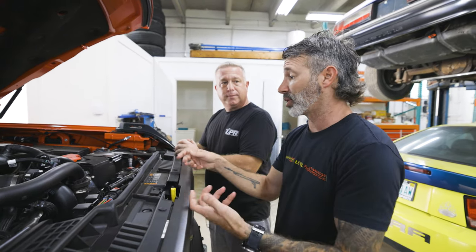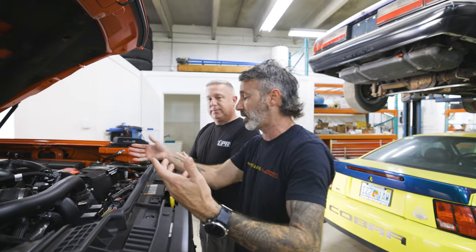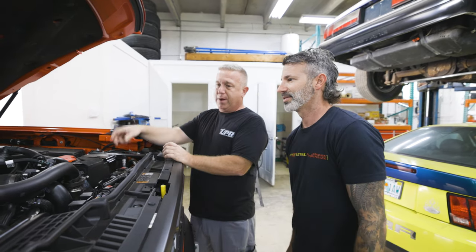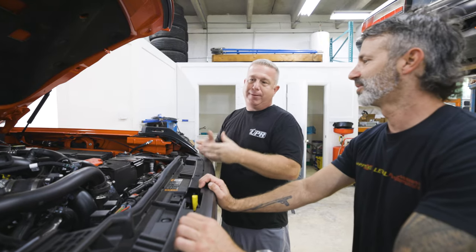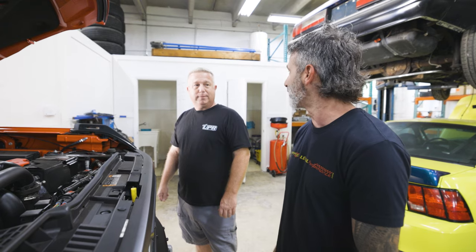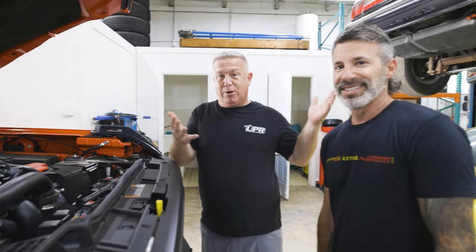Instead of having it hidden in the back on the firewall where you need a step stool leaning over the vehicle, having it right here makes it easy to access — check the can, drain the can, whatever you've got to do. And just like your other Bronco, it's going to have the UPR exclusive quick-release knob so you can remove it with the plug-and-play fitting — easy to do with no tools. We just launched our how-to maintain your catch can video on our YouTube channel. It shows you how easy it is to clean it, put it all back together, and you're done. You can do that while you wash the truck. Check us out on UPR Products on Instagram, the Catch Can Man on Instagram, and of course our YouTube page.